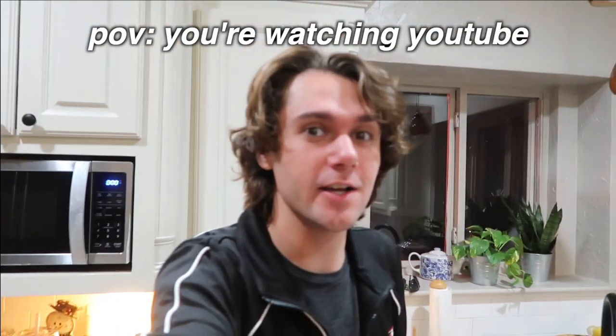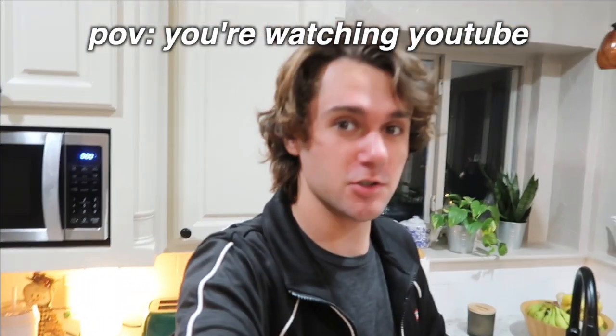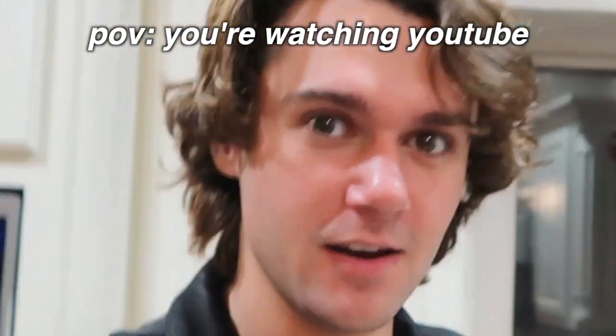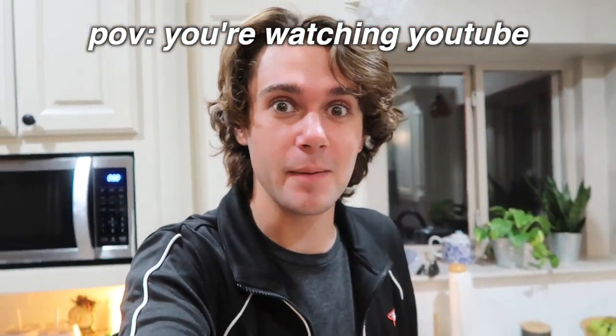What's up guys? I'm a vlogging YouTuber. Before we actually start the video, make sure to like and subscribe. Alright, let me show you what I'm gonna do today.